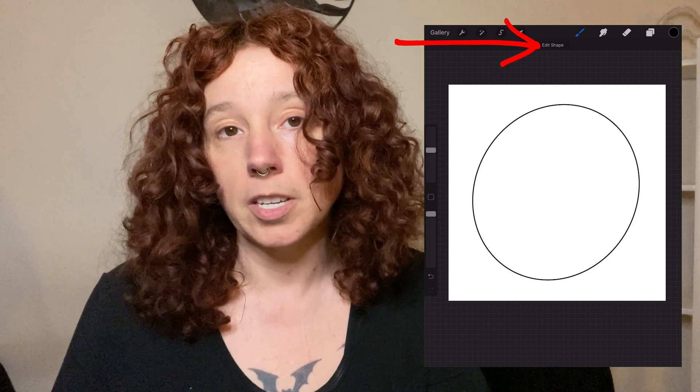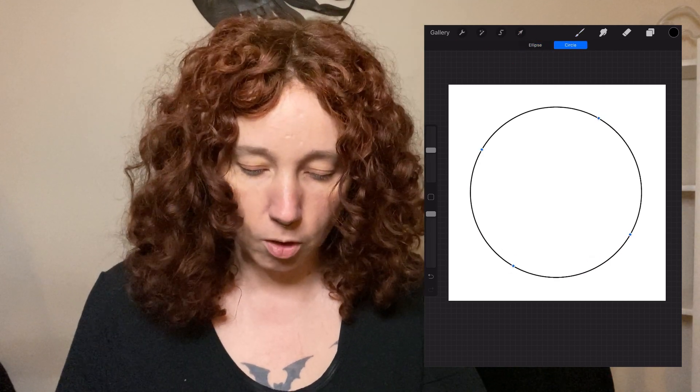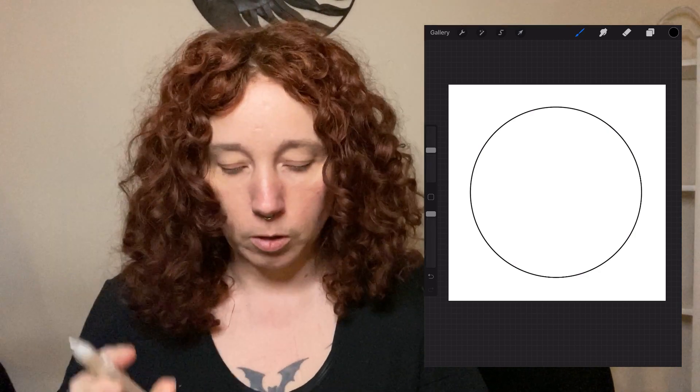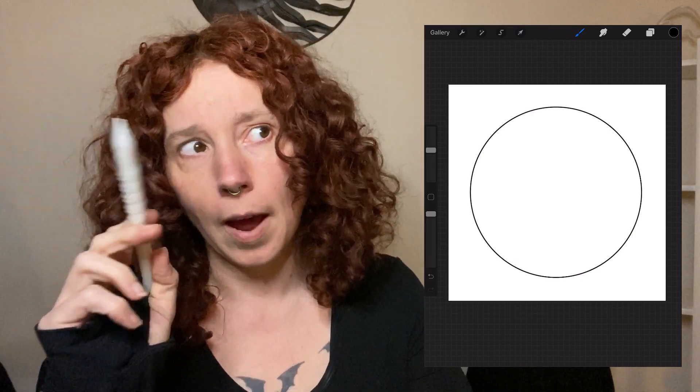Up here in the middle you'll see where it says Edit Shape — you want it to be Circle. Then just tap off, and now you have a perfect circle.